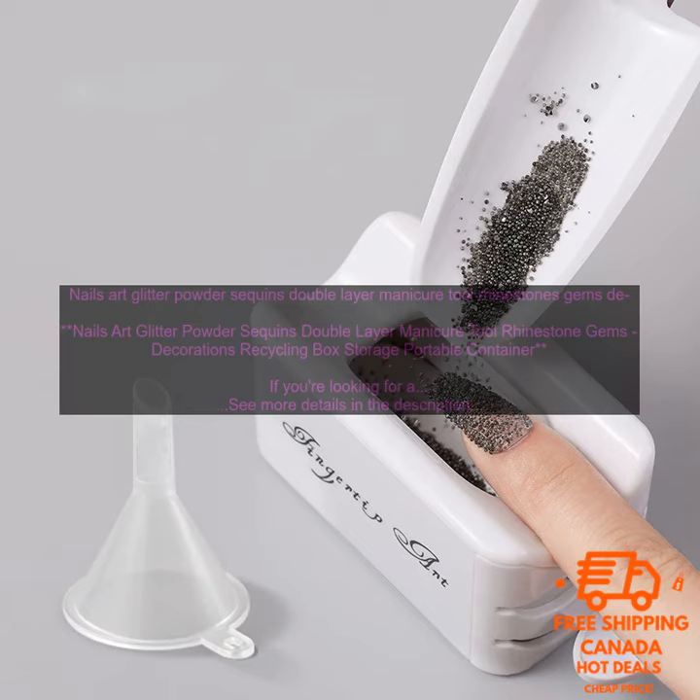If you're looking for a way to add some sparkle to your nails, then you need to check out this Nails Art Glitter Powder Sequins Double Layer Manicure Tool Rhinestone Gems Decorations Recycling Box Storage Portable Container.